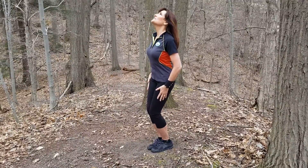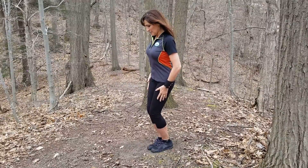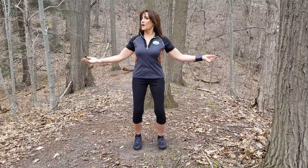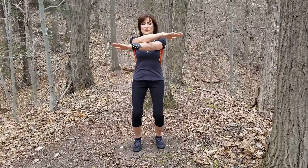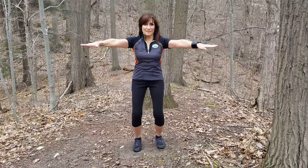So you just tip back as far as you can and then you just bring that chin right down to your chest. As far as arm swings go, it's soft knees, start out wide, and it's just crisscross them in front, back out, and alternate which hand is on top of the other.